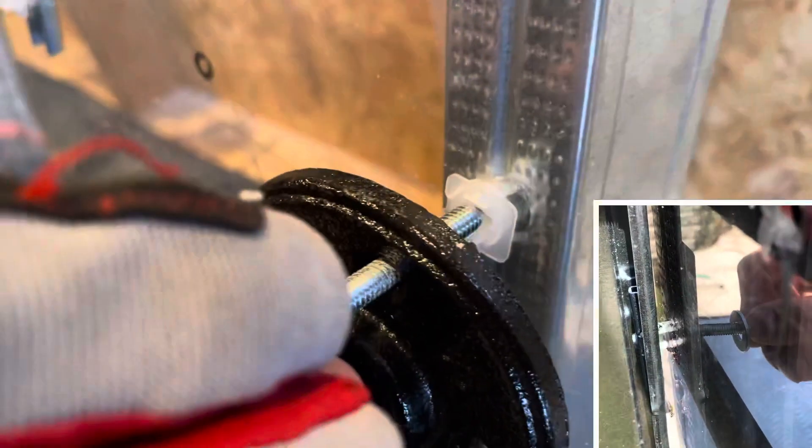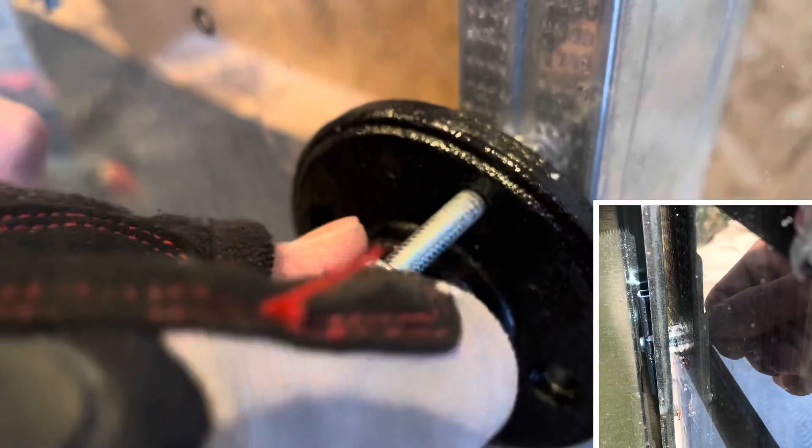We've got one hole going for the top. Now I'm just going to show you what's happening at the back, in case you're not familiar.